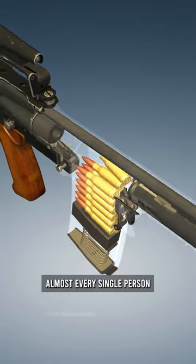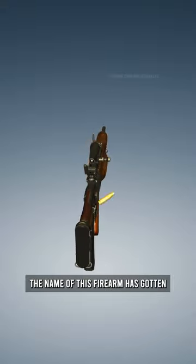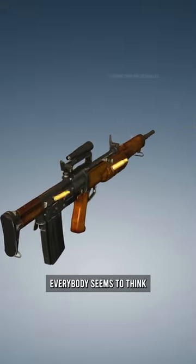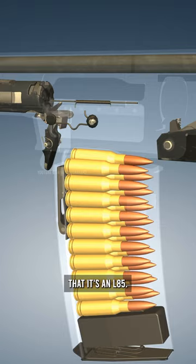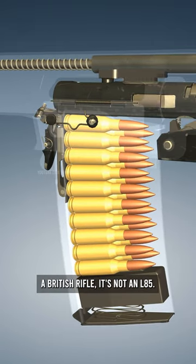Almost every single person who I have asked to tell me the name of this firearm has gotten the question wrong. Everybody seems to think that it's an L85, but even though it is a British rifle, it's not an L85.